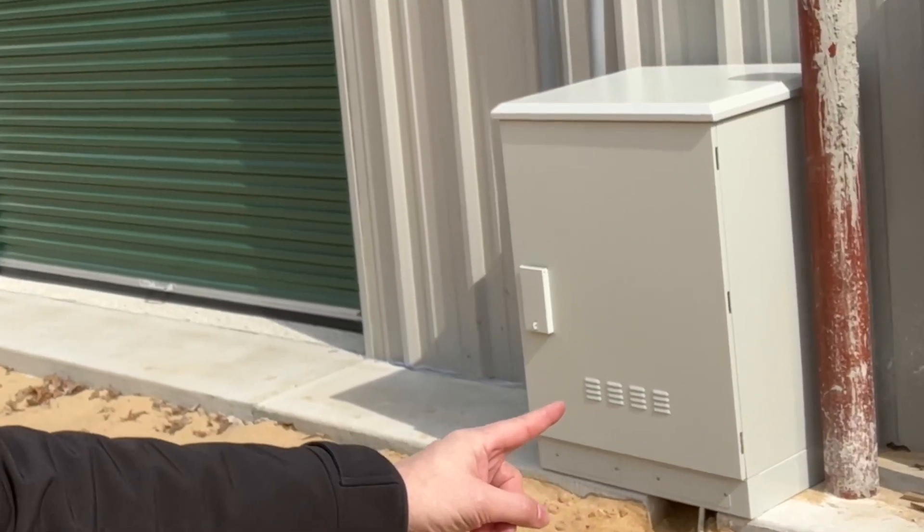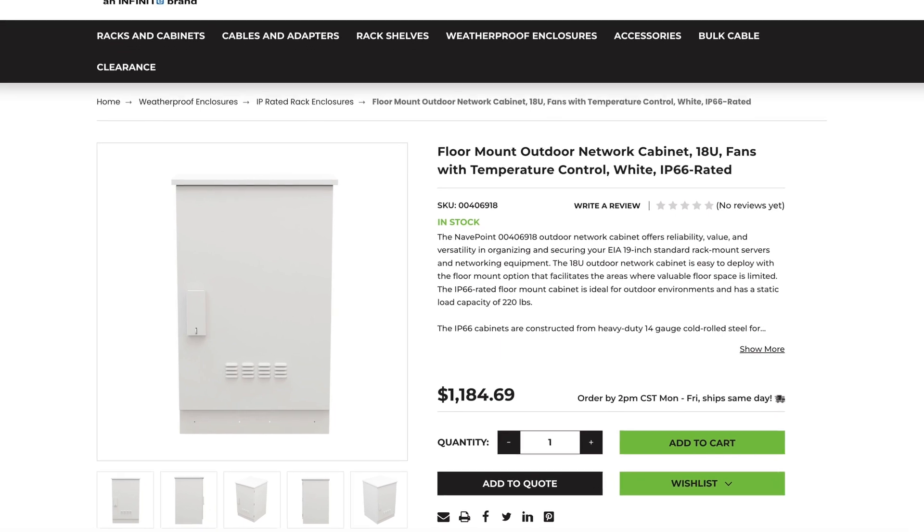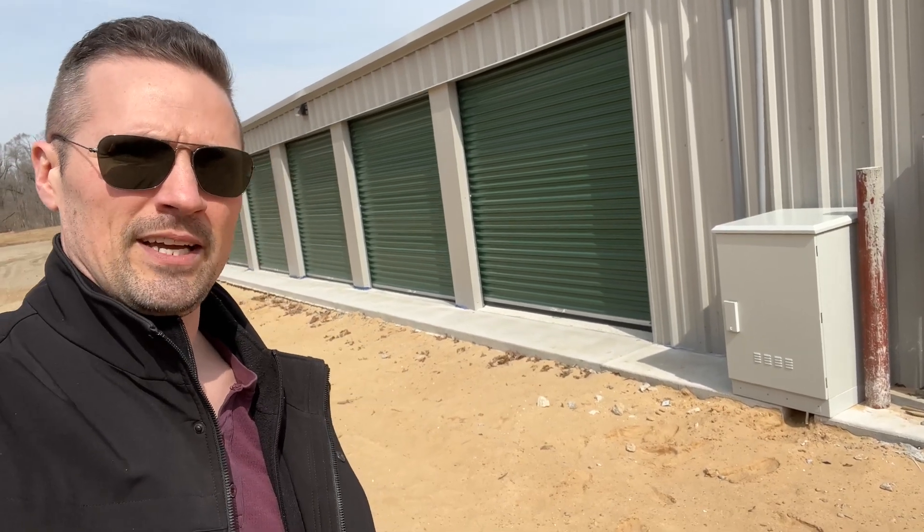Hey there, I wanted to show you something that we're using at this storage facility. It's this thing right here — it's a NEMA enclosure unit. It's kind of expensive and it's temperature controlled, which basically just means there are some fans in it. I'll quick give you a look at it.